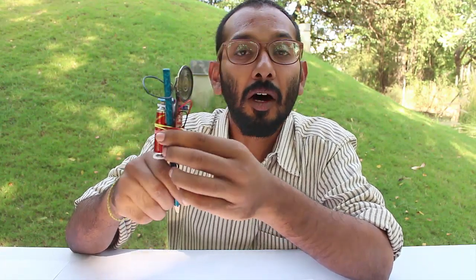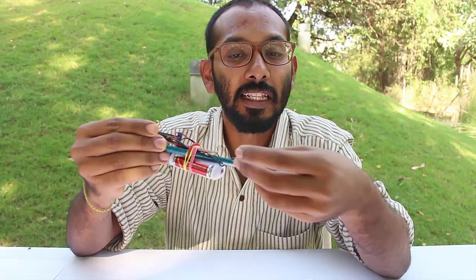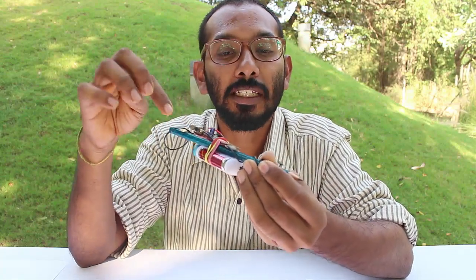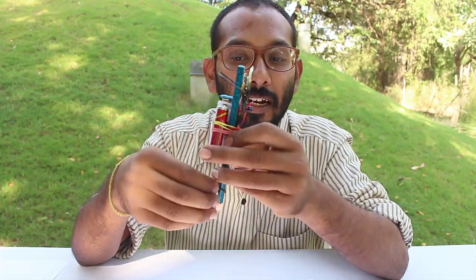What this circuit does is that it checks the resistance between any two points and then makes a sound which is proportional to the resistance it sees. The resistance is measured between two wires — one wire is connected to the pencil through the graphite inside it, and as we all know, graphite is a conductor of electricity.